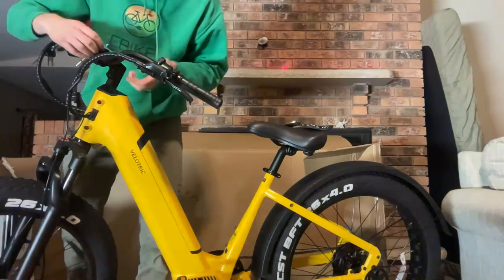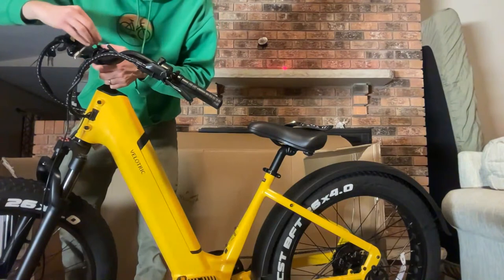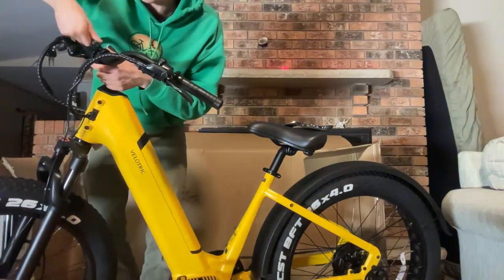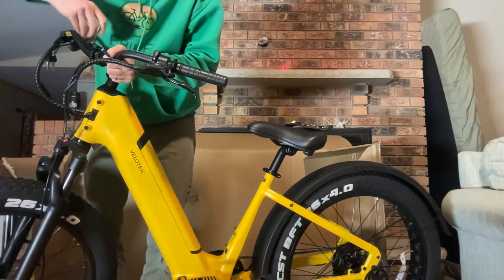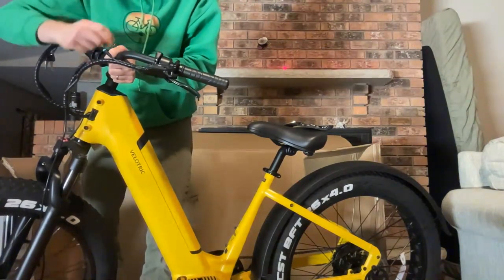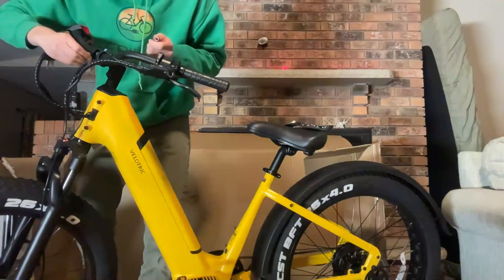If you're watching around the time this was published, check out ebikeescape.com — we have a link to our Black Friday sales page. There are some amazing deals happening, not just on the Velotric bikes but on all different electric bikes. We're updating that list almost daily, and we'll have a video out on Sunday going through some of our favorite deals.